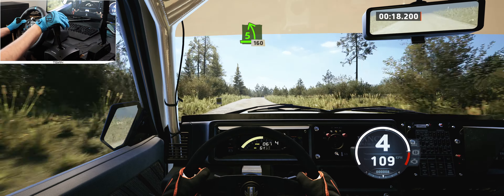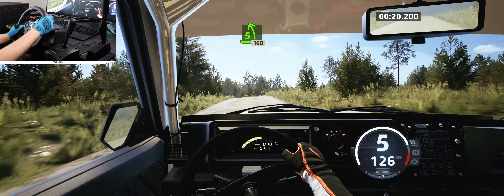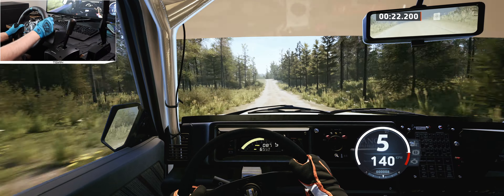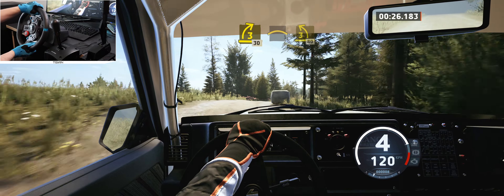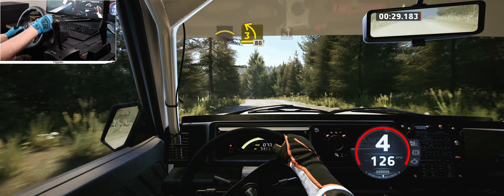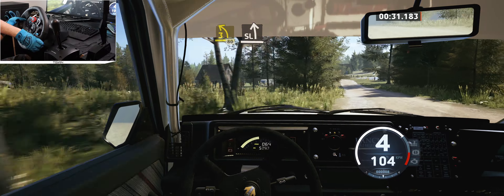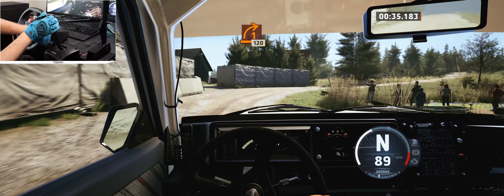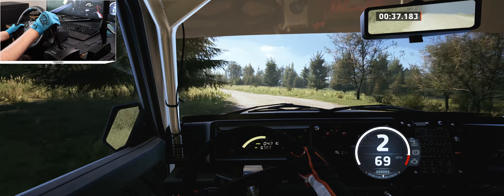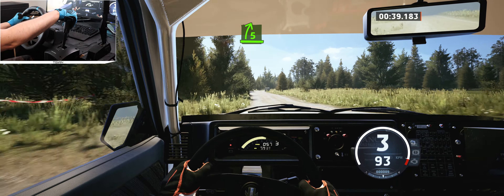5 left of the crest, 160. 3 right short, 30, crest, and 3 left, tightens, 80. Slight left, and 1 right, 120. 5 right, long.